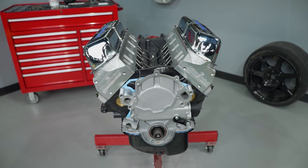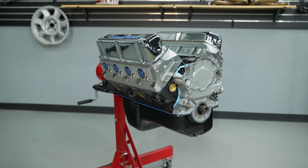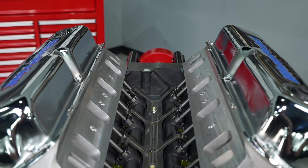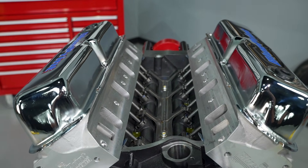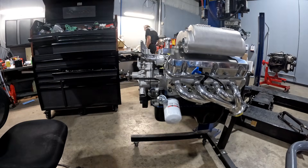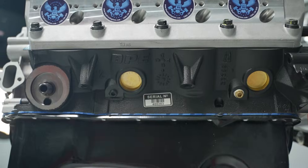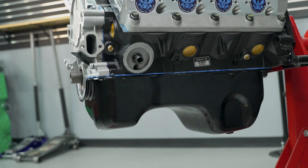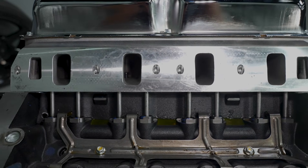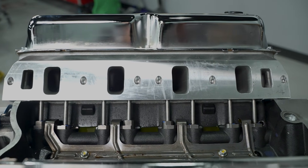A couple months ago we released the overview video for the Blueprint engine — it's been a great video and a great engine for enthusiasts and hobbyists who want almost a turnkey solution without all the racy trinkets. You still need to dress it with a timing cover, accessories, and install a carb or EFI setup. That video covers short block specs, oil pan, timing cover, crankshaft, connecting rods, pistons, and cylinder head details — I'll leave it in the description.